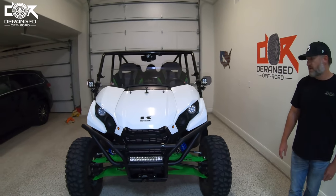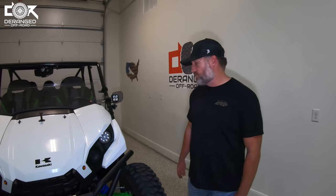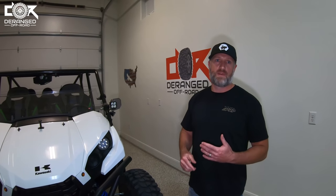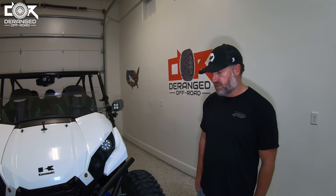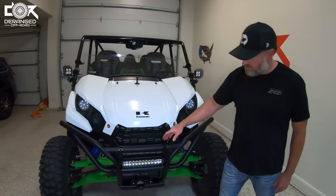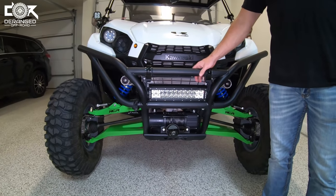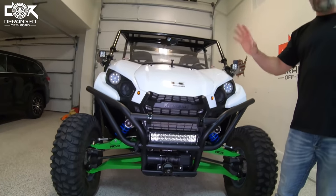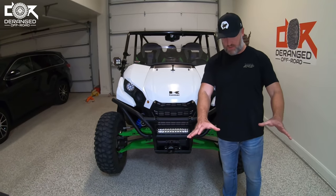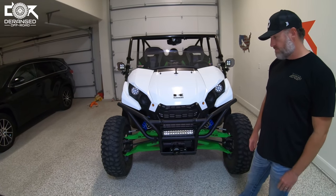He's also got some different headlights — those are from Grub Performance. Nice thing about these is they actually have a high and low, instead of just on/off — so you've got a three-way switch, which is really nice when you need it. He's also running a 12-inch Tusk light bar on the bumper. That one points down a little more directly in front, while the pod lights are more of a flood out and up. Everything has its own little purpose.